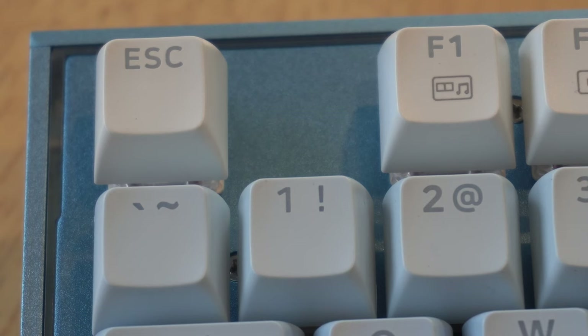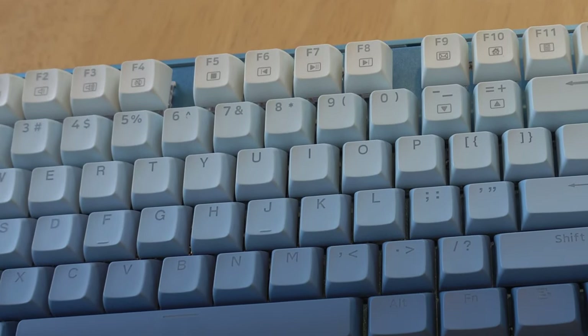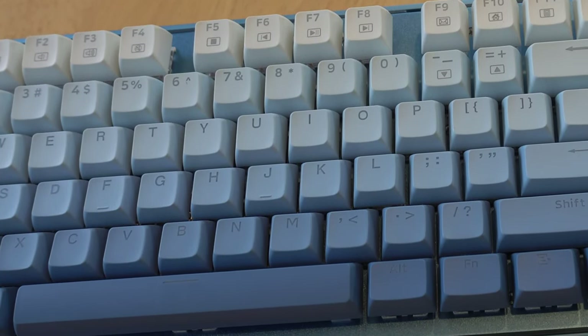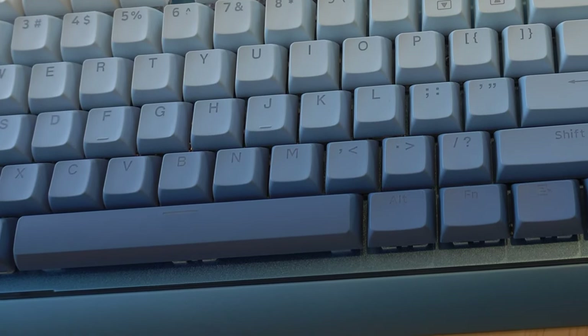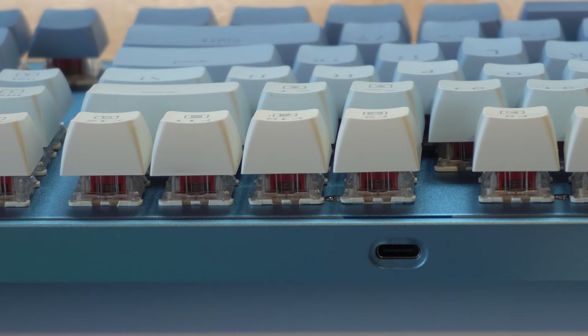One of the more visually striking features of this keyboard are its keycaps. These are made from durable PBT material and designed to resist wear and tear over time. What really catches the eye is the gradient blue on each of the keys, which adds a vibrant touch and makes it stand out. There's also a detachable USB-C cable, which gives that extra edge in terms of portability and cable management.